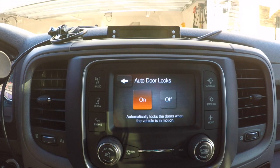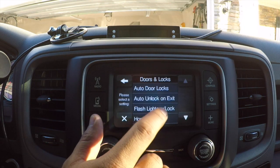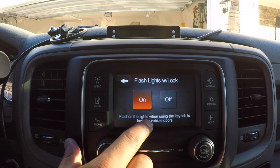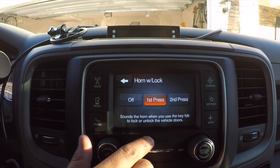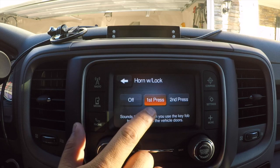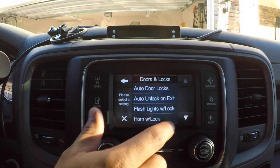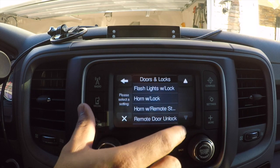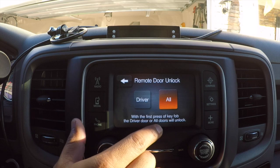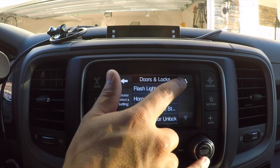Under Doors and Locks: Auto Door Locks automatically locks doors when the vehicle is in motion — yes. Auto Unlock on Exit automatically unlocks doors when exiting the vehicle. Horn with Lock sounds the horn when using the key fob to lock or unlock — the horn sounds on either the first or second press depending on your preference. Remote Door Unlock lets you set whether the first press unlocks just the driver door or all doors.